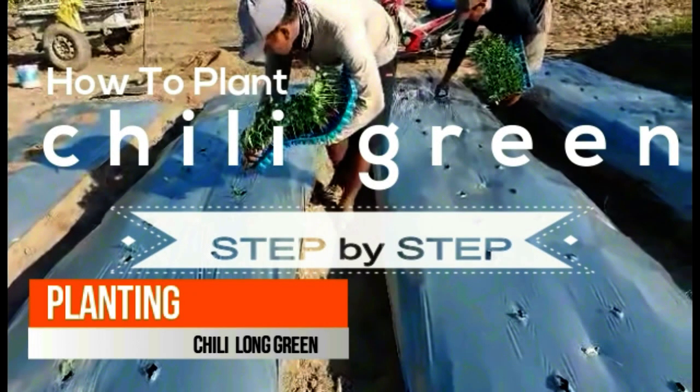Hi guys, good afternoon. Today I'm going to share how to plant green chili or long chili in the Philippines.